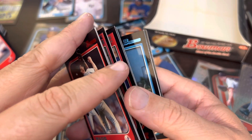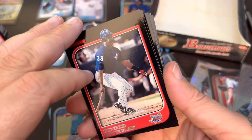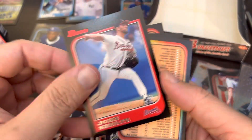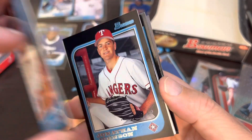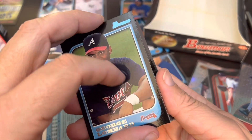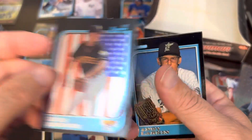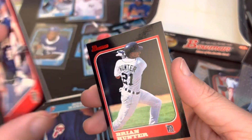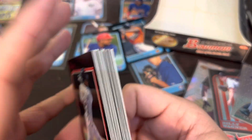Mark Redman, Jonathan Johnson, Todd Dunwoody. Looks like we are not going to get another Beltre. But we did get a Chris Benson International — so that's not bad. Enrique Wilson, Jeff D'Amico, and the final card of the break: Brian Hunter was the final player card. Not a shabby break at all, definitely enjoyed doing that.